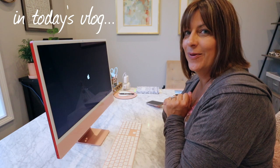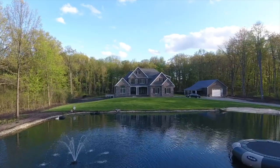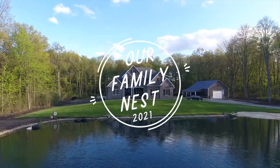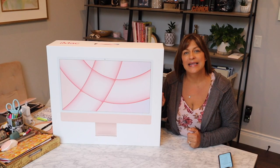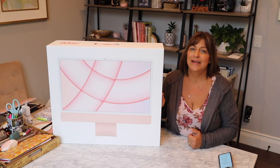Why does that sound sound so good? Hey guys, it's Candy, welcome back to our Family Nest. For today's video I thought it would be super fun to share with you an unboxing of my new iMac computer.